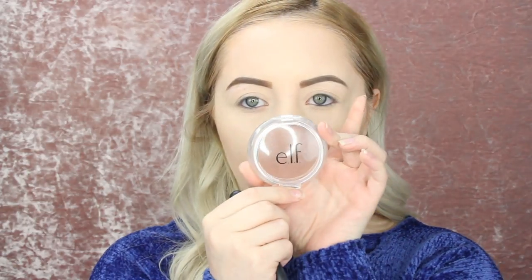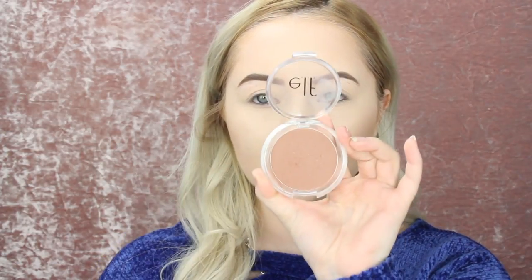So now that we're nice and bronzed, I'm going to be going in with the Elf Bronzer in the color Light Matte and I'm actually going to be using this to contour with. So I'm going to be taking this Morphe M437 brush and now I'm going to contour my cheeks very lightly and I'm going to go back in it a couple of times to tap it off.